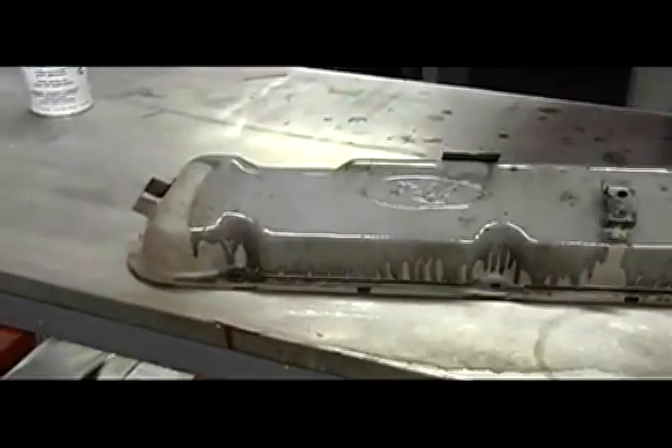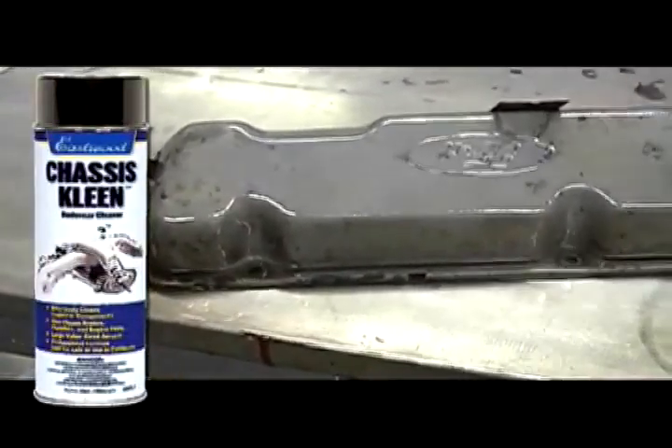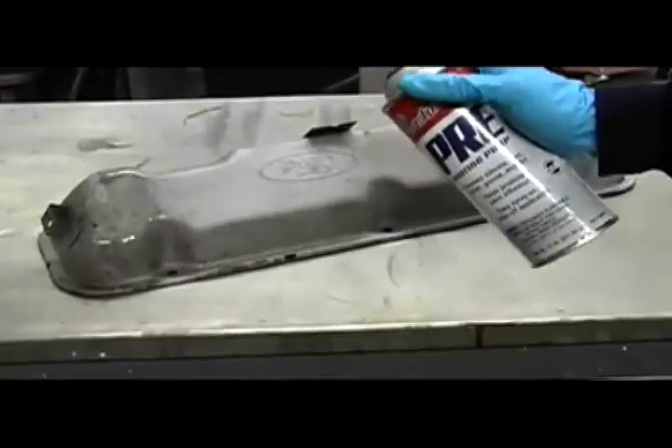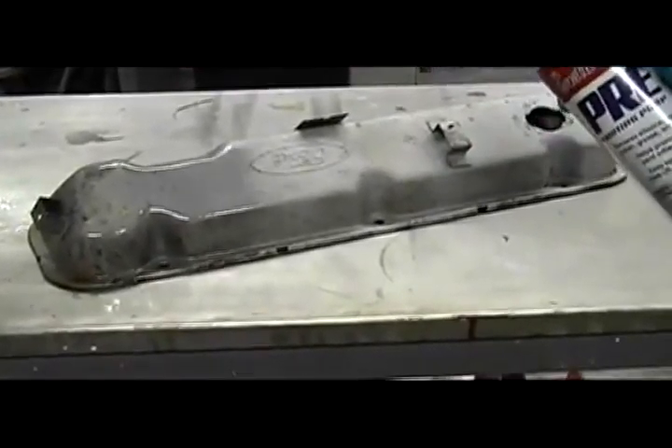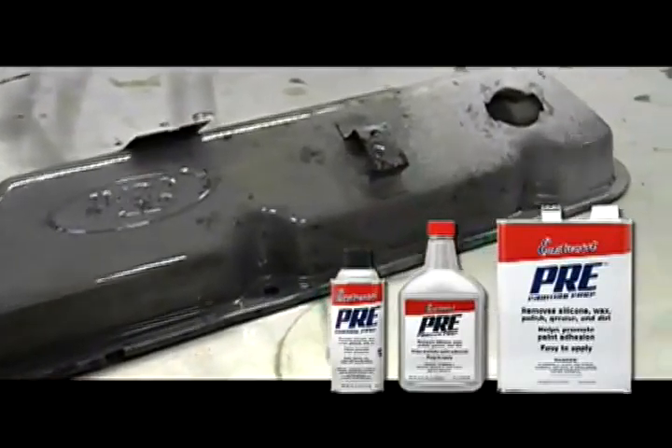For the best results, we recommend you thoroughly clean and degrease your engine parts. Eastwood's Chassis Clean works great for this. Next, give the parts a final cleaning with Eastwood's Pring. This will remove all traces of wax and grease, as well as help promote adhesion.